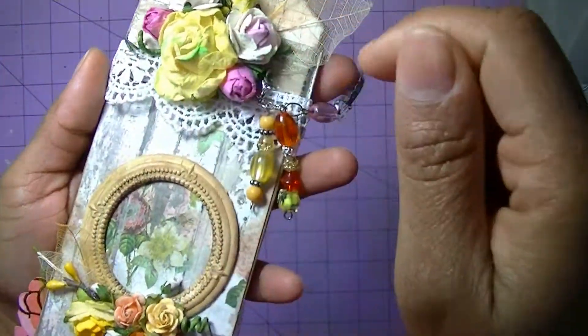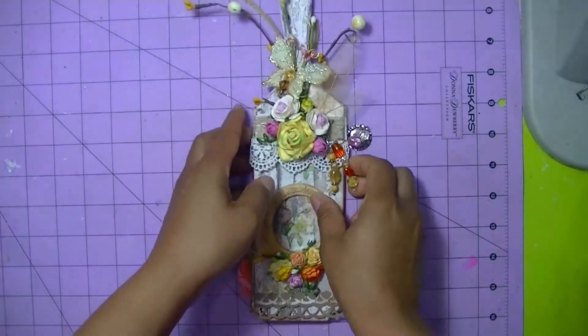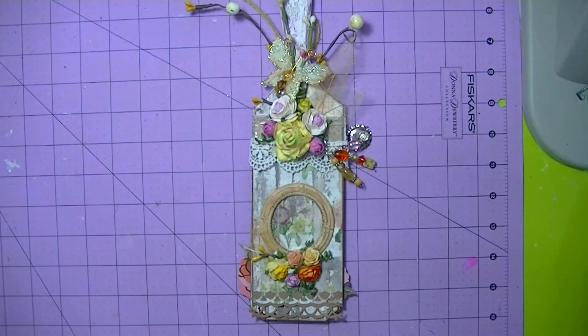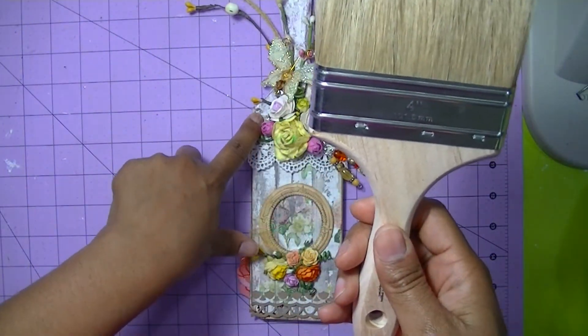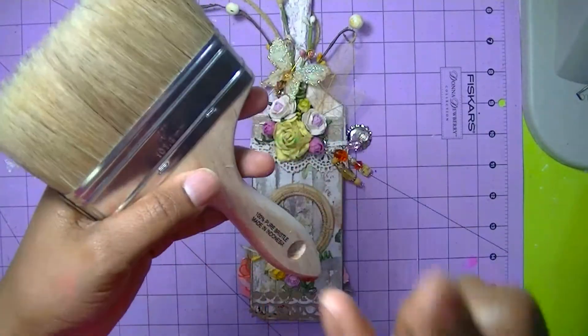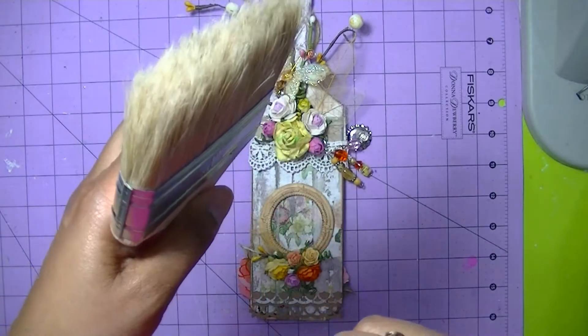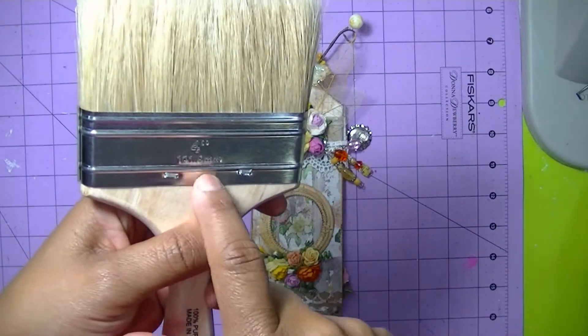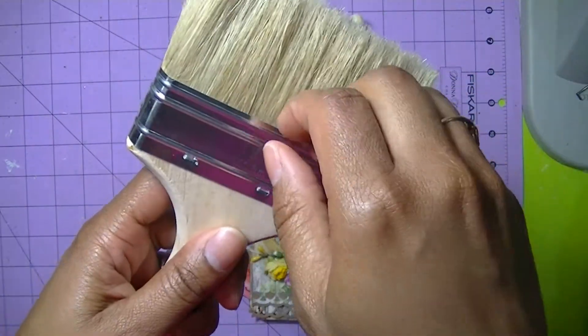I actually took the bristles out of the paintbrush. This is a water brush — I used a three inch brush, this is a four inch brush — but the bristles were like this. The easy way that I found to take them out was to remove this from the handle.